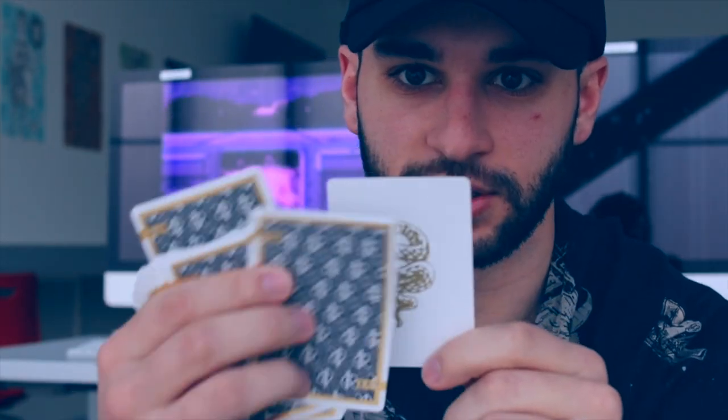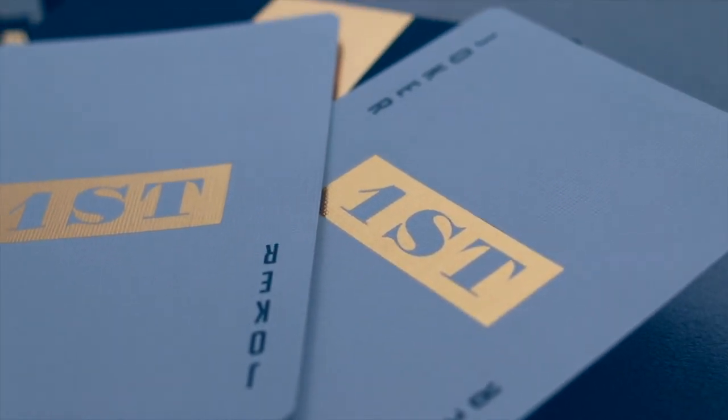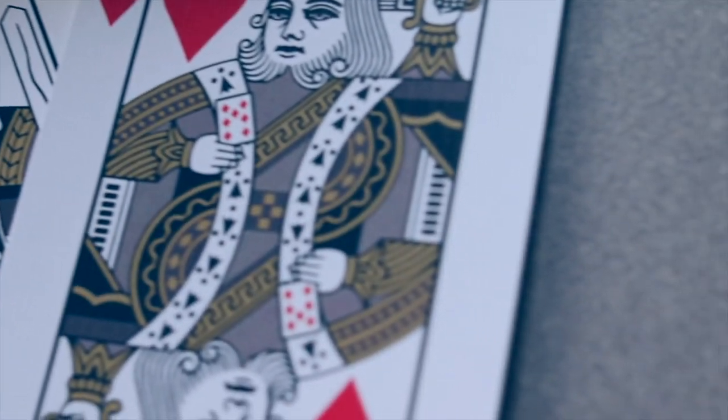I like that simplistic snake illustration — it's very well done. I also forgot to mention: the jokers are foil stamped with 'First.' On the V1s there was no foil stamp on the jokers — just Chris Ramsey's logo in gray. That gray was also used for the faces in the V1s. In the V2s, however, the court cards are more standard and less faded than the V1s, which had a more faded look. The V2s feature full color.